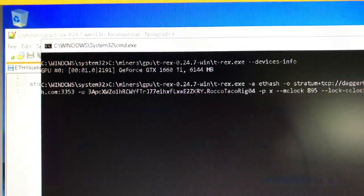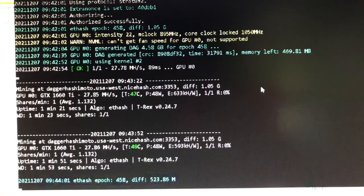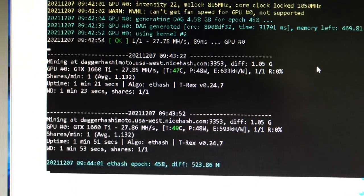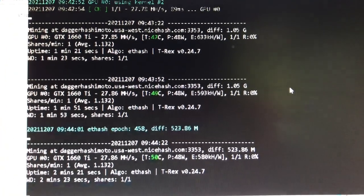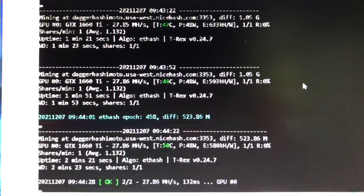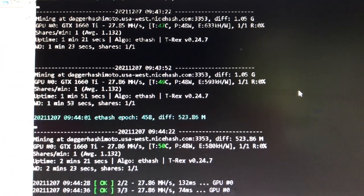The device info shows device zero is my 1660 Ti. After running for a few minutes, we're seeing accepted results. We are at 27.85 to 27.86 megahash, temperature is 49 Celsius, and power is consistently 48 watts.